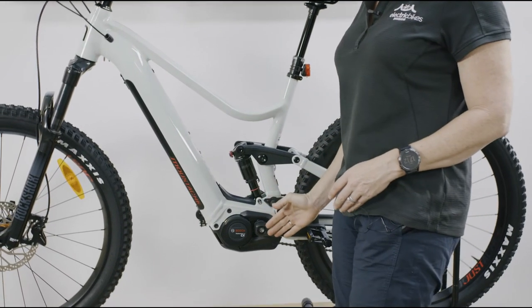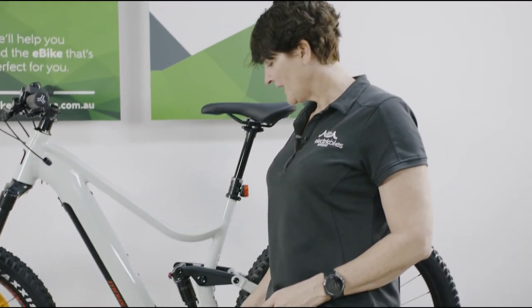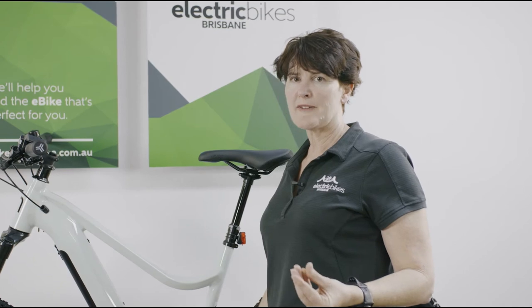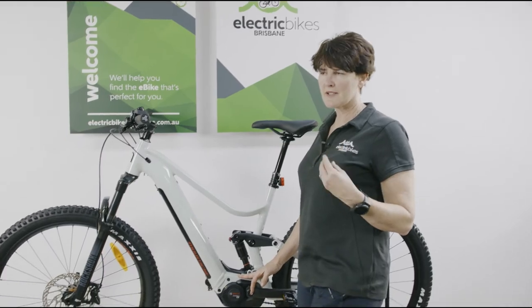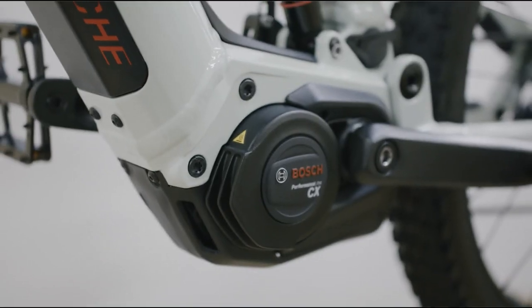This bike is powered by a Bosch CX motor — the Gen 4 motor. Mustache work very, very closely with Bosch's development partner, and you can really feel that in the performance of their motors. The programming is just beautiful — it climbs beautifully and it's just so smooth.